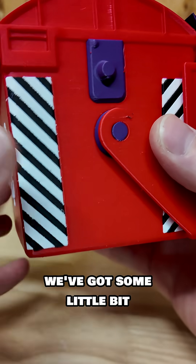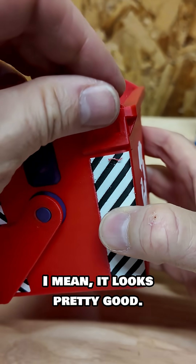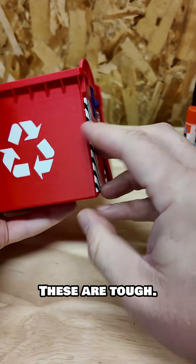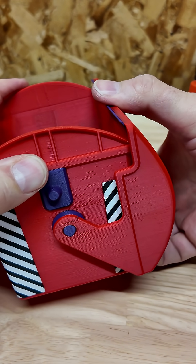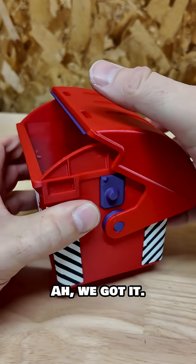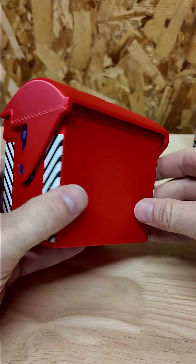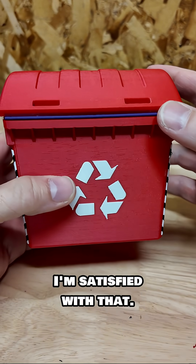It looks like we've got some little extrusion bits here. It looks pretty good — a little wispy in places, a little hairy in places. These are tough. Let's see if it bends up — we got it! Oh, it works! Now we can take a look at the back. As far as PETG goes, I think it did a really good job. I'm satisfied with that. It could be better obviously.